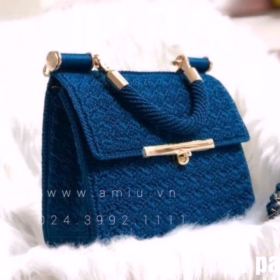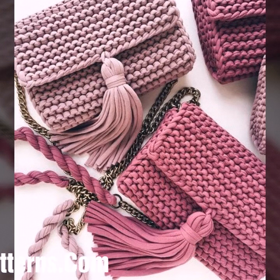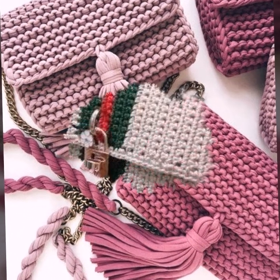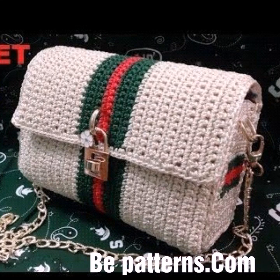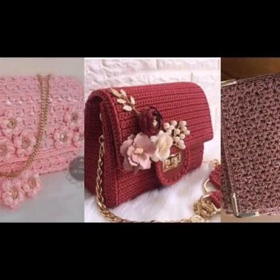In this video you can see solid color stylish crochet handbag patterns. I will make similar videos and present them for you. You can see new attractive crochet patterns and crochet handbag designs.